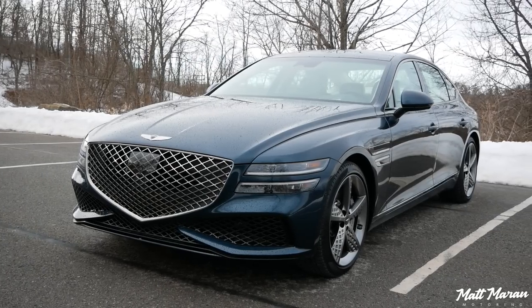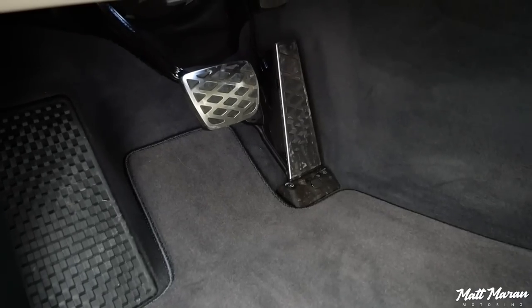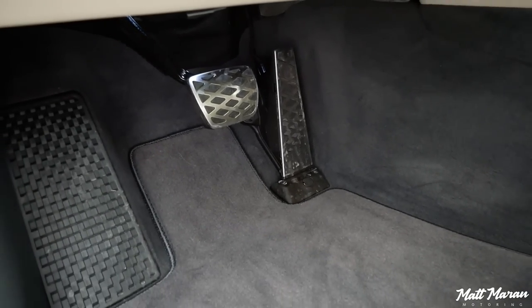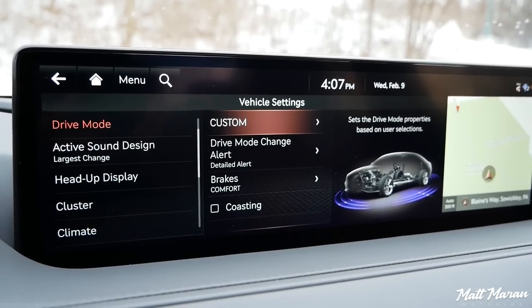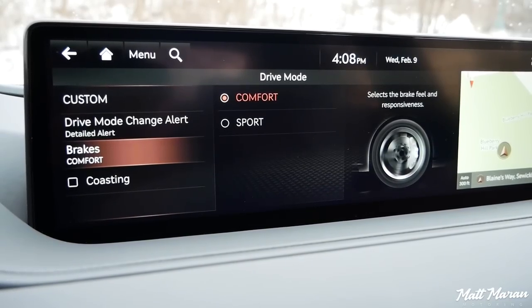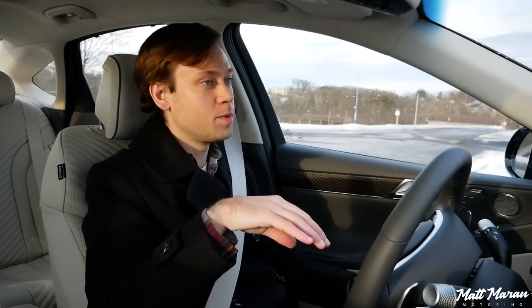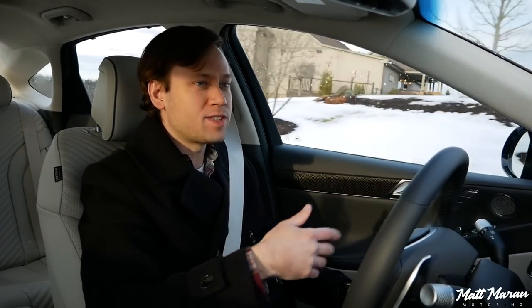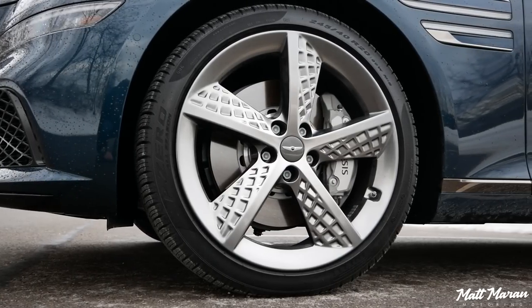One thing I'm noticing immediately is a pretty touchy brake pedal. Surprisingly, the brake pedal actually has a customization option as well — you can have a sport mode for the brake that's separate from all the other drive modes. I have it in comfort mode currently, but even in comfort mode it's still a little grabbier than I was expecting, considering these brakes aren't massively upgraded over a regular G80.